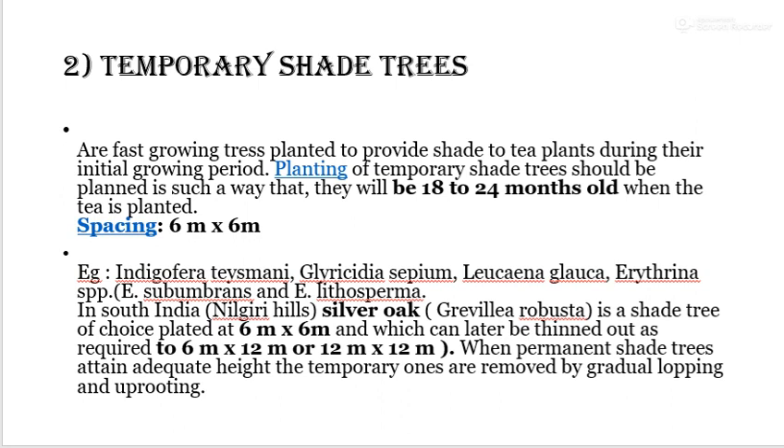Temporary shade trees are planted at a spacing of 6 x 6 meter. Different species include Indigofera tinsmeni, Gliricidia sepium, Leucaena glauca, and Erythrina species. In South India's Nilgiri hills, silver oak (Grevillea robusta) is the shade tree of choice, planted at 6 x 6 meter and later thinned to 6 x 12 meter or 12 x 12 meter. When permanent shade trees attain adequate height, temporary ones are removed by gradual looping and uprooting.